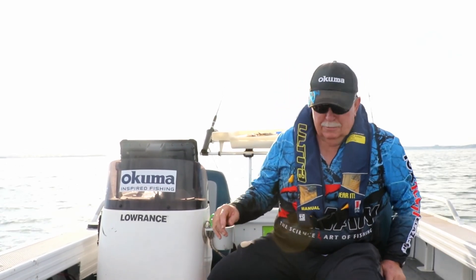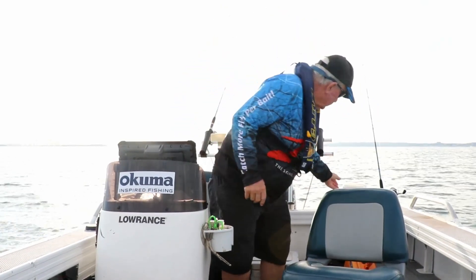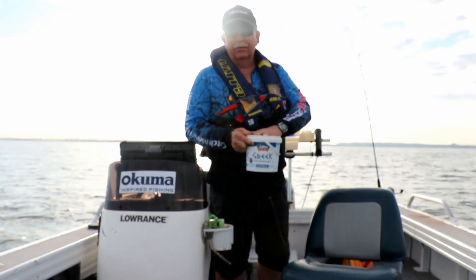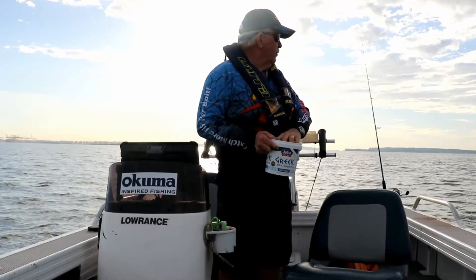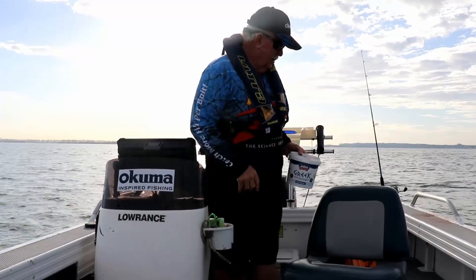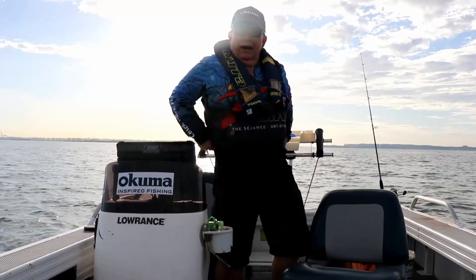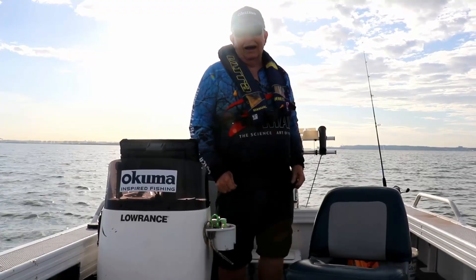I've got burly going and I burly with chicken pellets. You can use a lot of other burly, but I prefer to use chicken pellets nice and dry. Just throw out a handful every five minutes, check the baits, and then recast again.